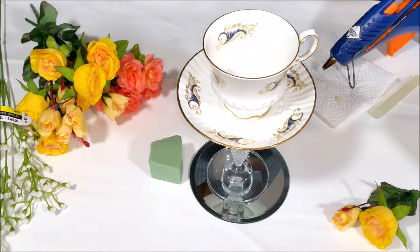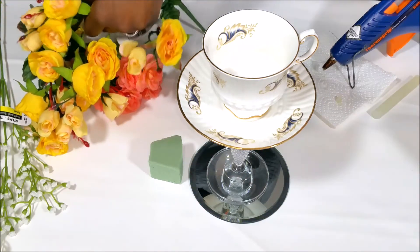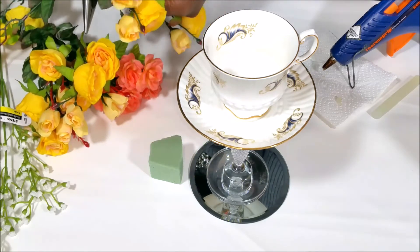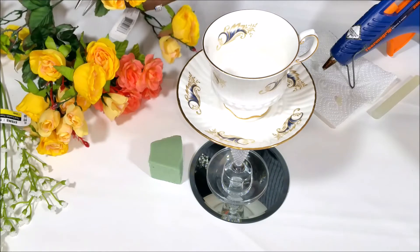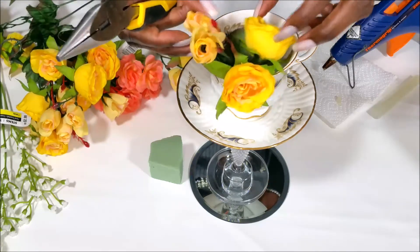Once I measure the size of the flowers, about how long I need the stems to be — which is going to be pretty short because the teacup is rather shallow — so I don't suspect that the stems on the flowers are going to be that long.